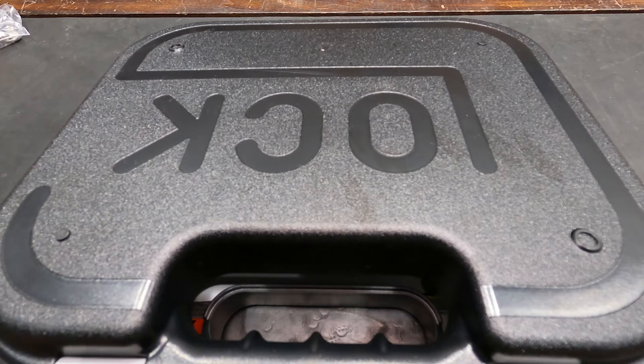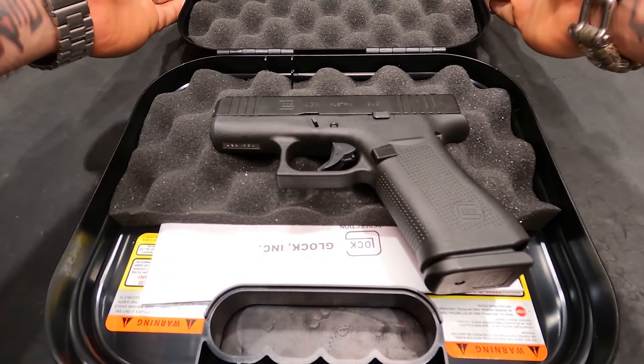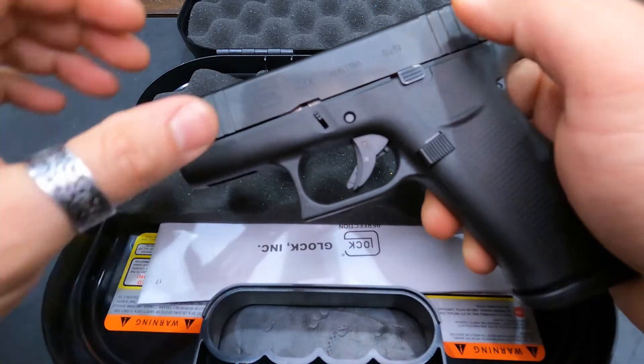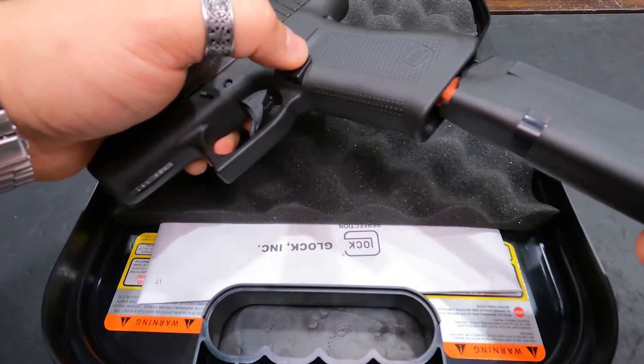What's going on everybody, this is Val with Red River Range here in Shreveport, Louisiana. Today I wanted to go over the Glock model 43X. This is Glock's subcompact high-capacity model — it does have front and rear serrations, chambered in 9mm, and you're looking at a 10 plus 1 magazine capacity.